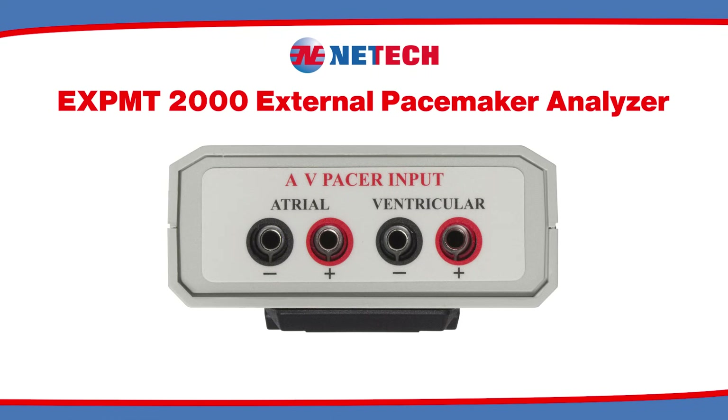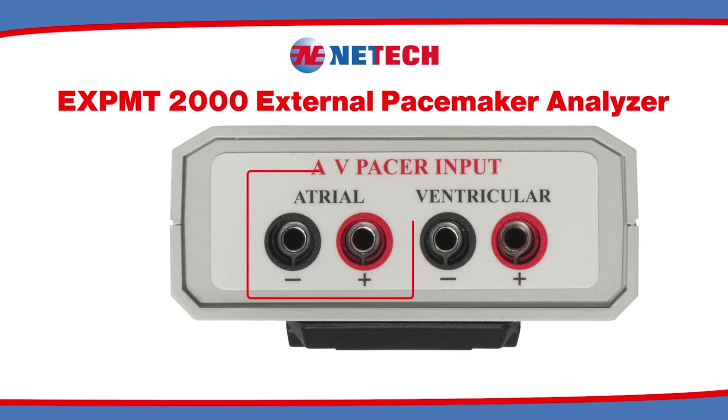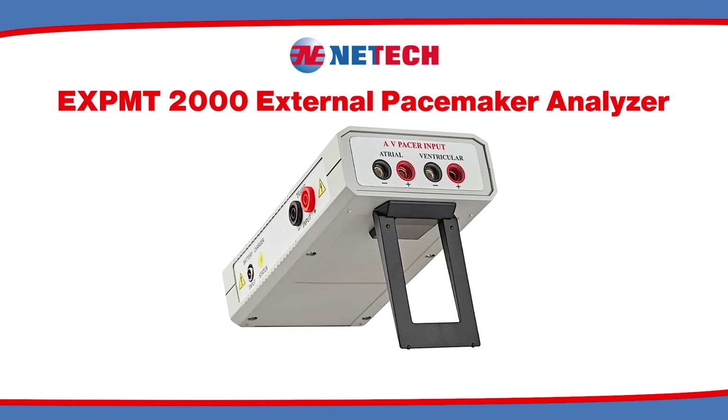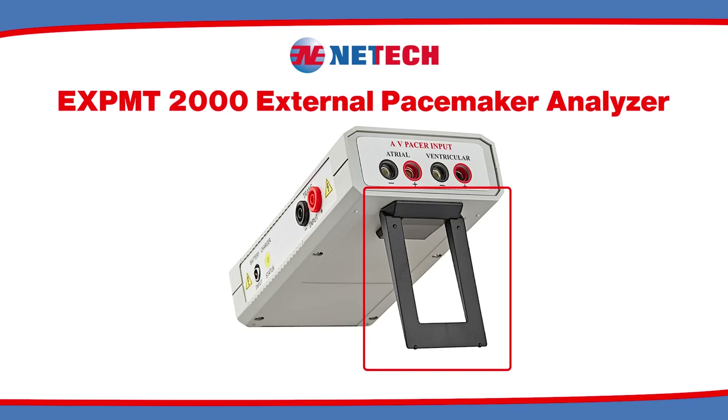On the top of the unit, there is the atrial input and the ventricular input for testing the respective pacemakers. The eXPMT 2000 also comes with a tilt-stand feature, for benchtop or on-the-go testing.